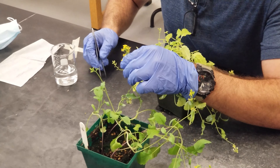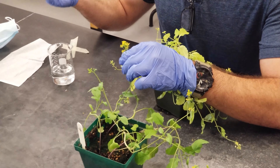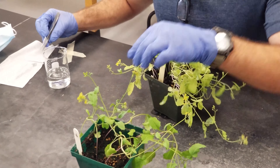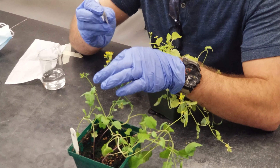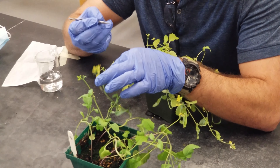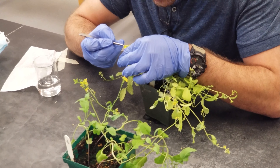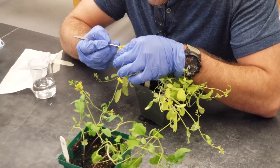After that, I'm going to remove the pollen from my forceps and wipe it off. Then I'm going to do the same thing the other way around — the reciprocal cross — removing the anther from the wild type, taking the pollen, and pollinating the pistil on the yellow.